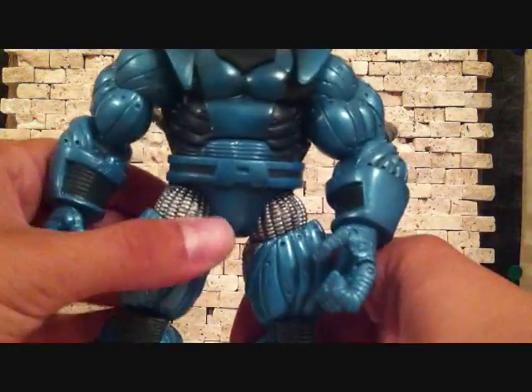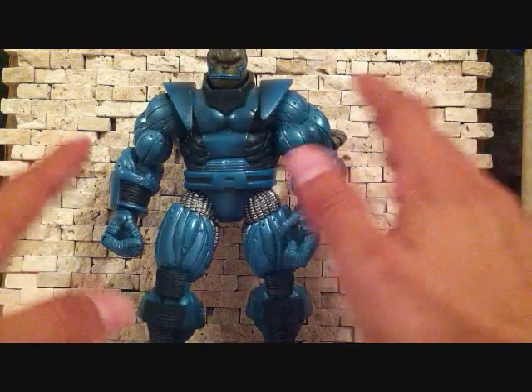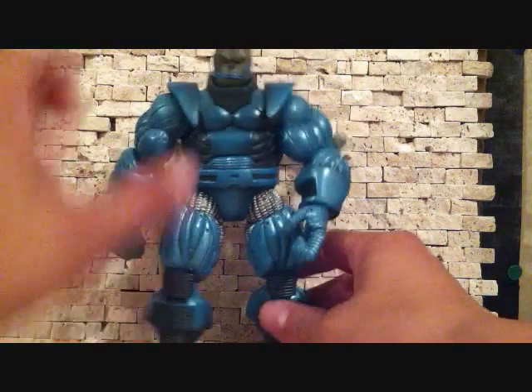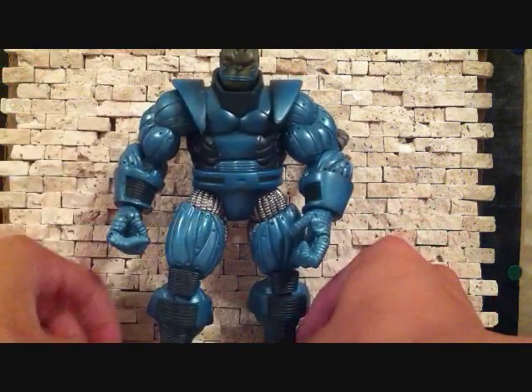He's got his belt here with the A. He's a pretty big figure — he's pretty wide and pretty tall.